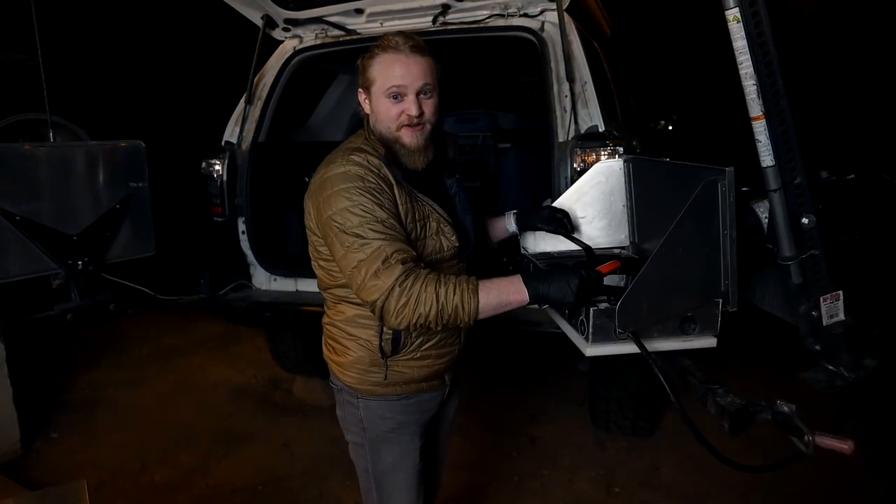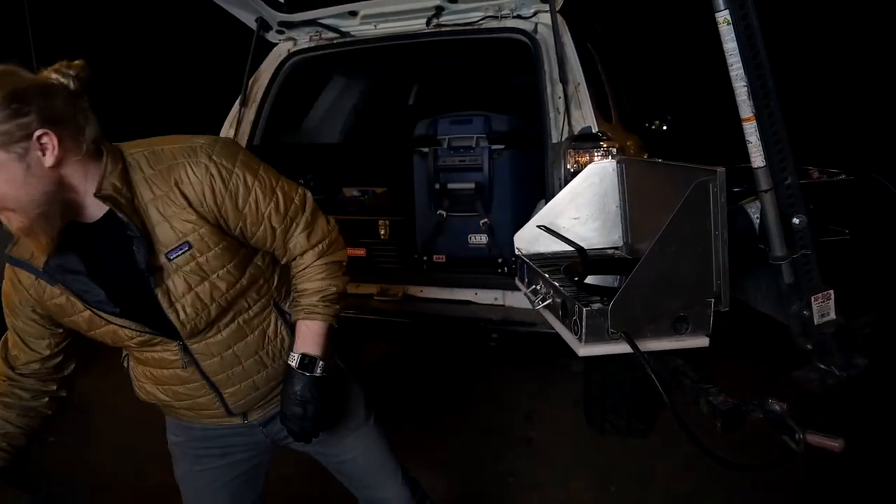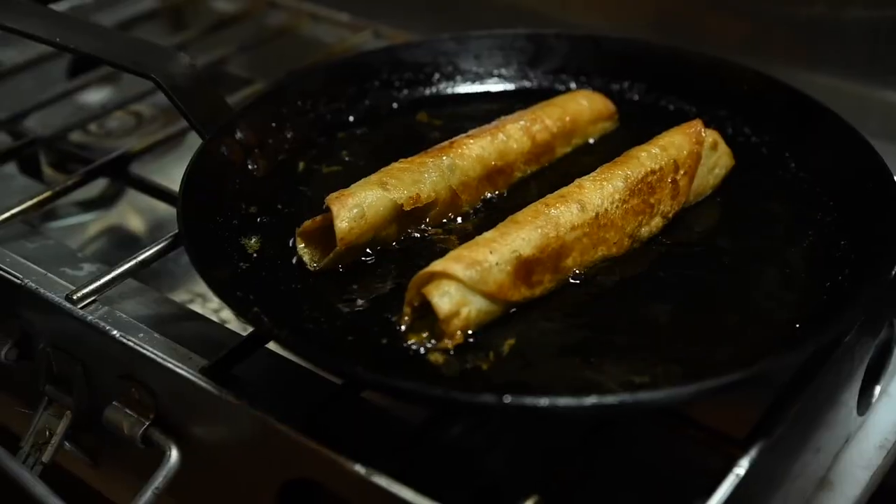Our oil is up to temperature. Now it's time to put our flautas in and fry them up. Gently place them in the pan and rotate until all sides are golden brown, about one to two minutes.